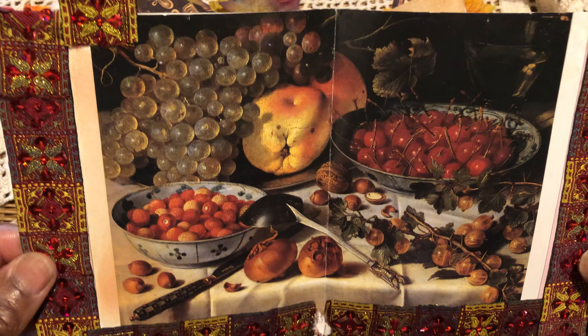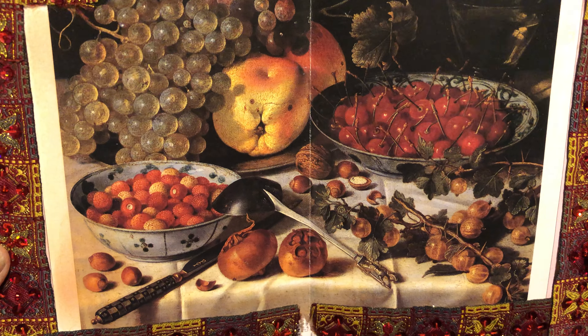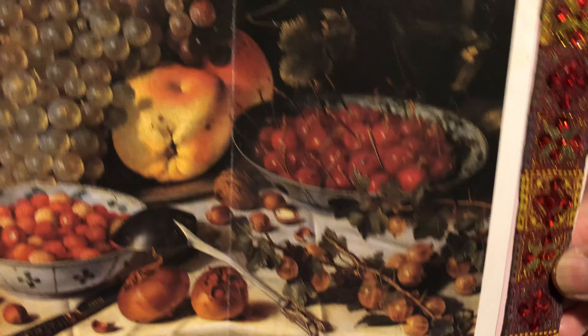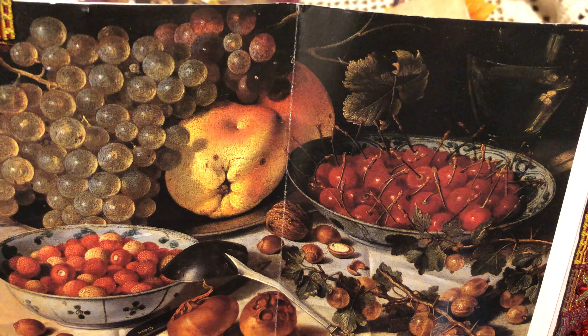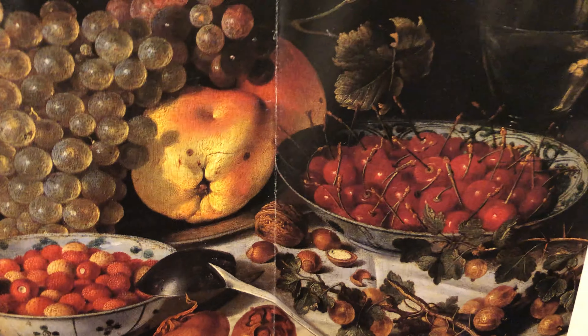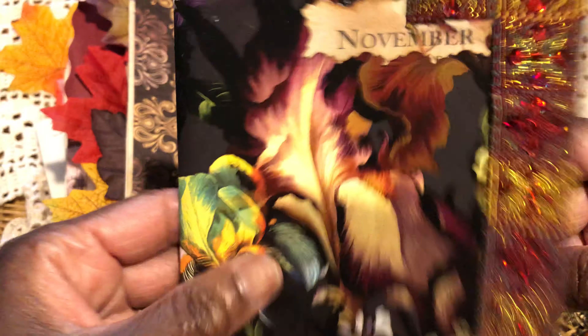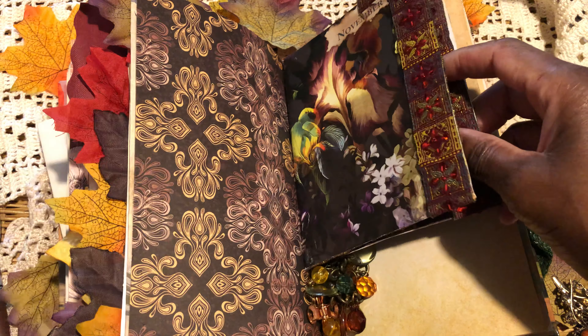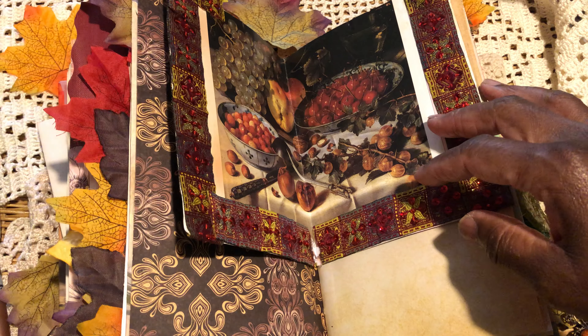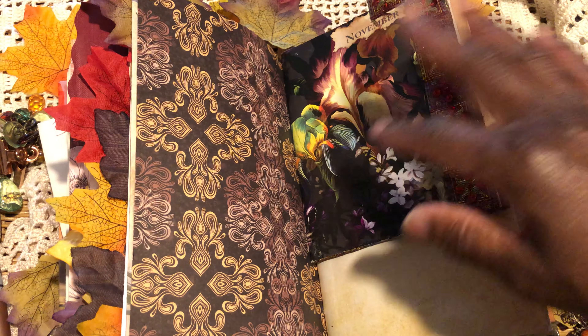This was just some wrapping paper from my stash. I love the colours, and I love this image I picked up from a diary that had classic art in it - beautiful colours, the depth of colours in that lovely painting. So that was from my first signature. I've just popped it in the front there, got to clip it in, keep it clipped in like so.